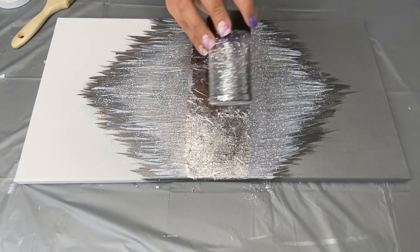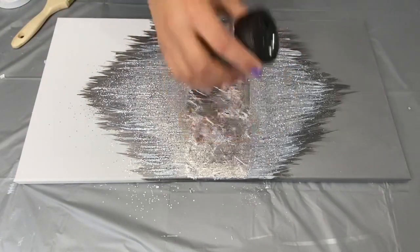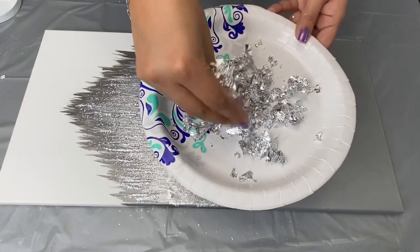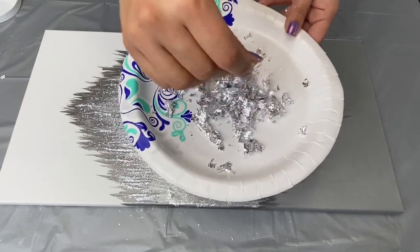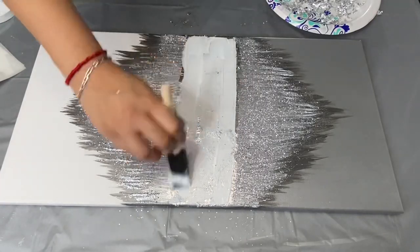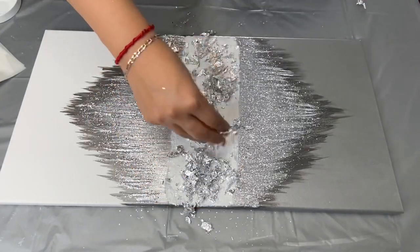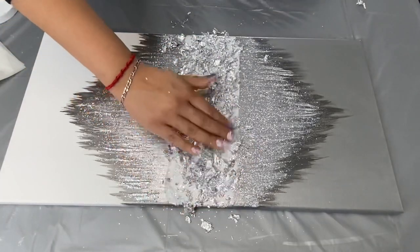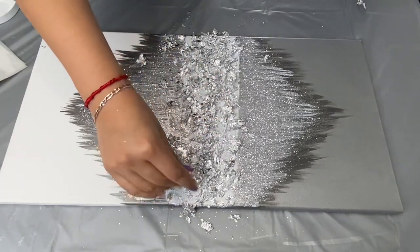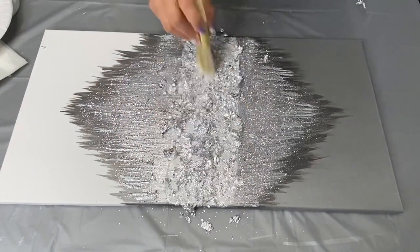I also added some of this chunkier silver glitter on top of that. To add more texture to my painting, I crunched up some silver leaf and glued that to the center of my diamond. I lightly pressed in my silver flakes with a dry, clean brush.